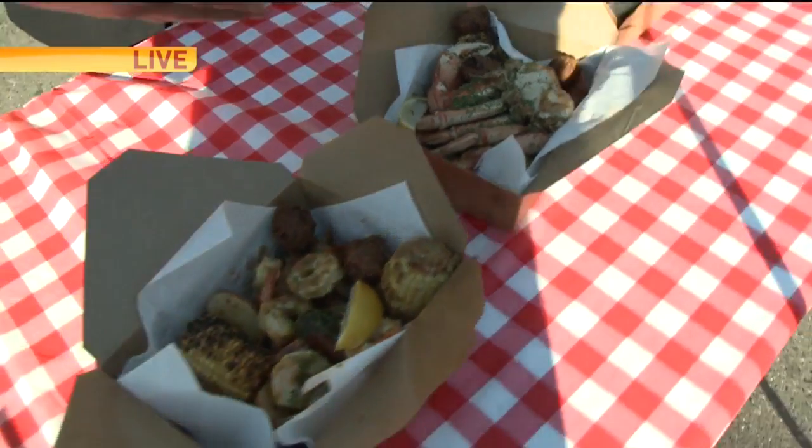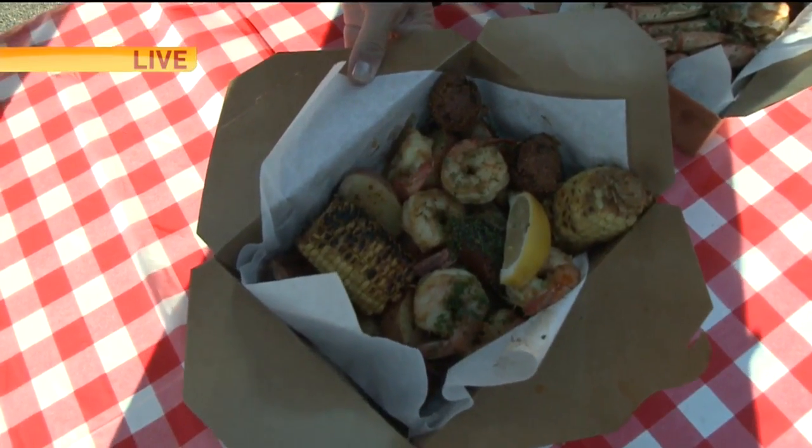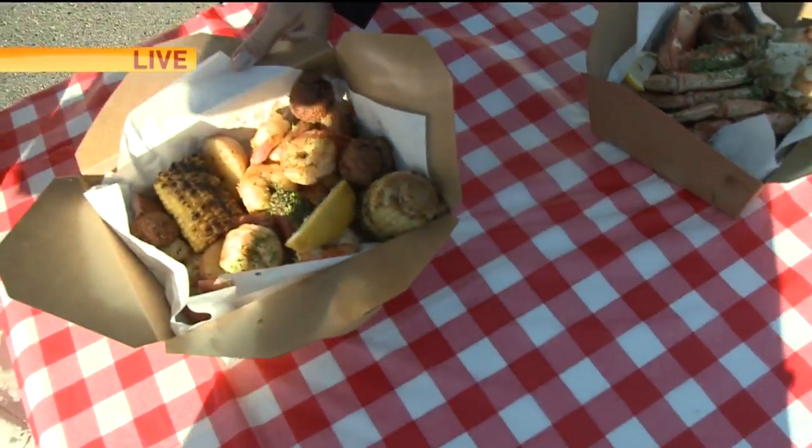We are doing them in individual meals. You can get crab, shrimp. It comes with corn on the cob, potatoes, hush puppies, and Polish sausage.